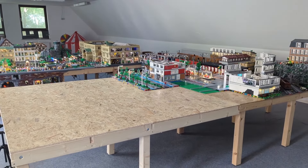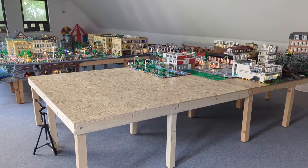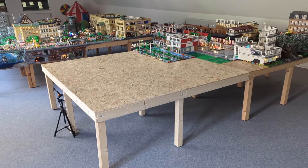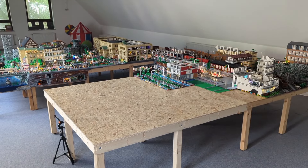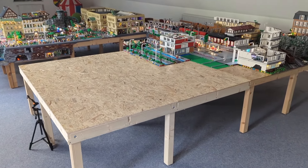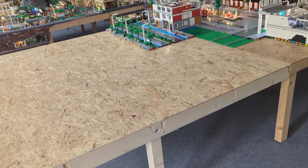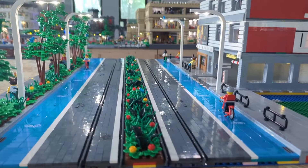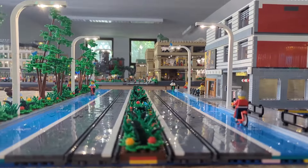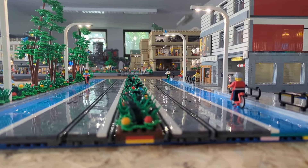For today, that was a big update for the 400th video on the German channel. Stay tuned for future updates coming soon. I really hope you liked it and I thank you for every comment, every subscription, and everything else. Here are some final views from the city to the train station from the new area.